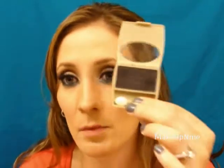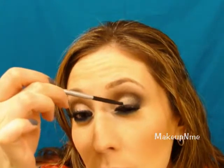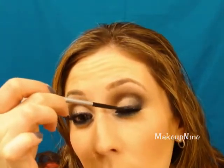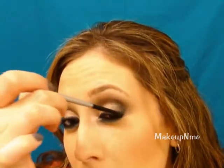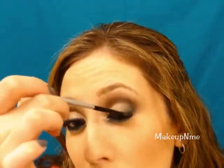Now that the lashes have dried, I'm going to take the black eyeshadow with the same small brush and apply that right over the lash line, just in case there's any visible glue — you just want to cover that up. Then I'm going to curl the falsies and touch up the mascara with the falsies on.